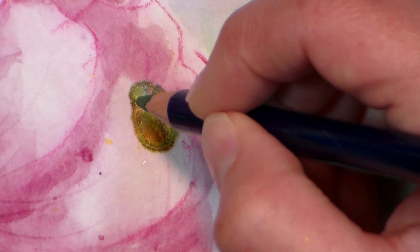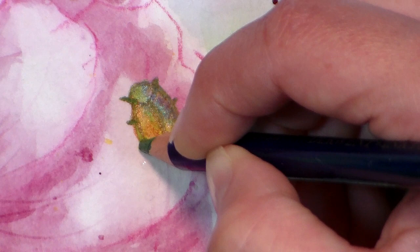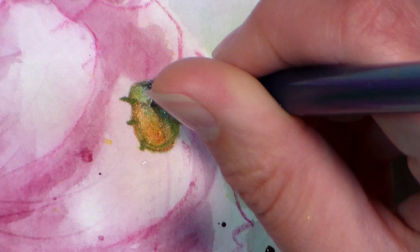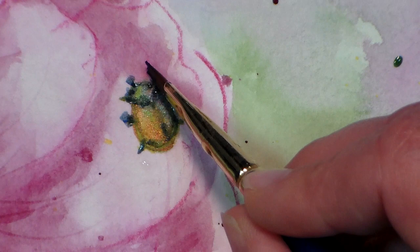Now we can really get that beetle drawn in there and give him a little legs. You don't have to do too much — you just need to hint that he's there. Just a little nubbins so that you can see that it's a bug on there. I think maybe I'll just grab a little bit of my ultramarine blue — it's a little bit darker right off my palette — and just give a little bit of contrast there on the back side of the bug, just to make him stand out a little bit more. And so there you go, just a little bit of an advanced technique for you.